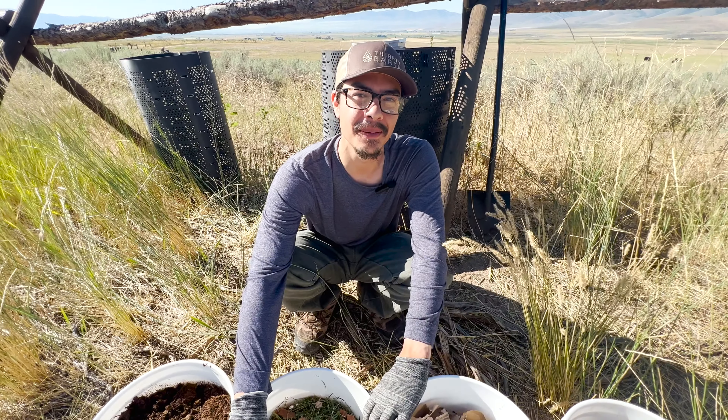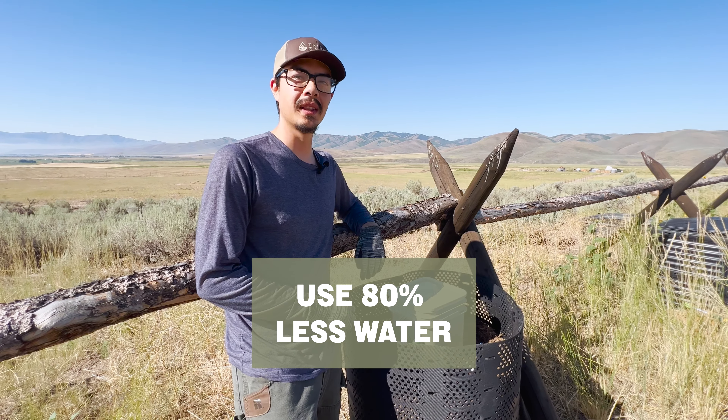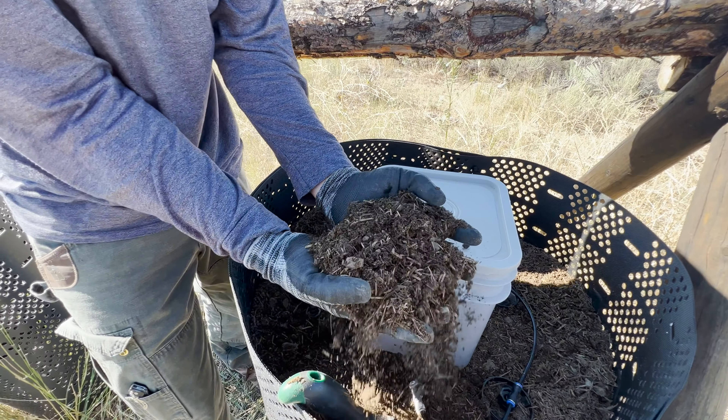With this system, you can compost up to $2,000 worth of quality compost every year for your plants. At the Thirsty Earth, we've developed the simplest, easiest backyard composting system on the market. No more turning, no more watering every couple of days, and you'll use 80% less water.